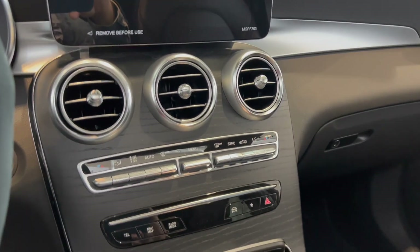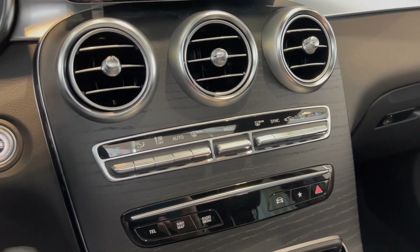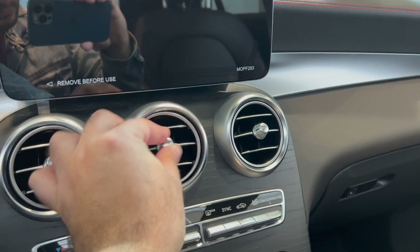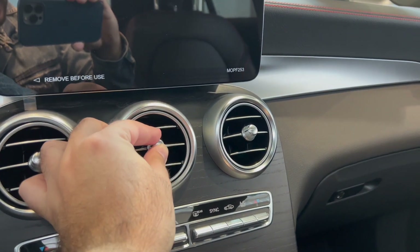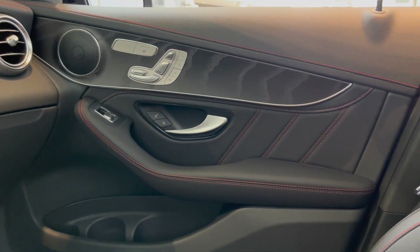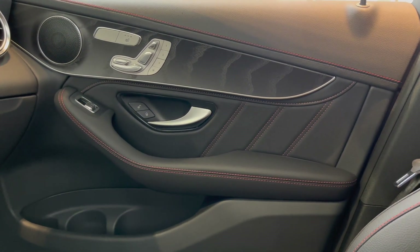At the top we have our climate controls, your AC. The air vents feel good — very clicky, tactile feel. You also have red stitching on the door panels and the door handle.